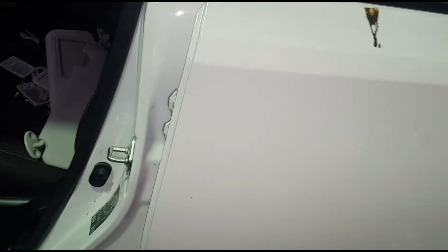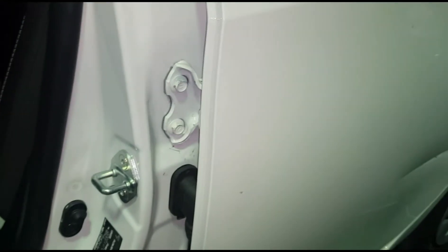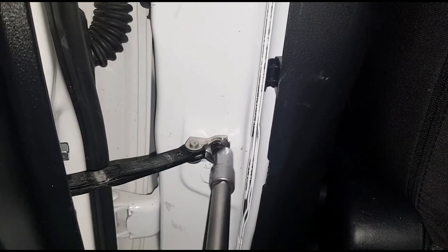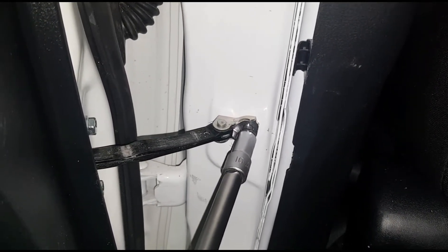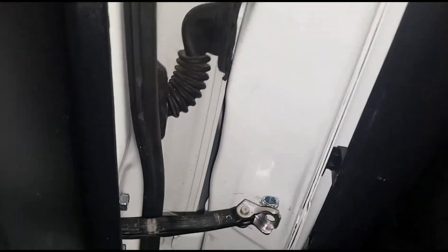Now I'm gonna open the front door to have a better look. I can't use the impact gun on the top one, but maybe on the bottom one. So first thing first, I'm gonna undo this 10 millimeter bolt to have better access to get the white harness off. I'm gonna use the extension with a 10 millimeter socket and the impact gun. That's out now, so I can open the door a little bit more and have more access.